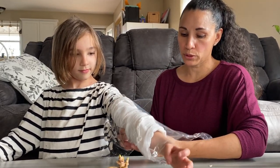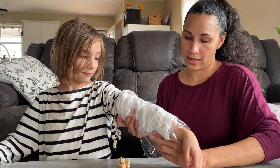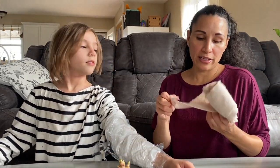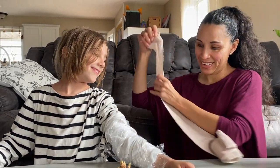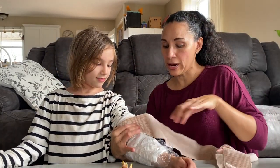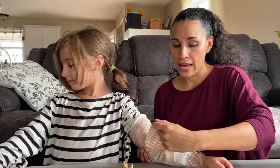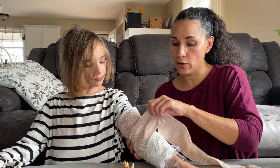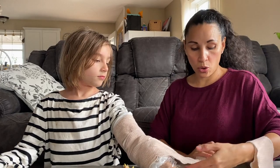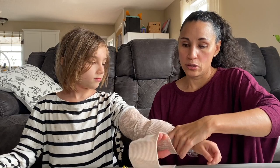Then you're gonna put saran wrap over it so you're gonna create like a sauna effect over the poultice, and to secure it you can use a nice bandage. This is the same concept you will use for your ankle, your legs, your foot, your back — anywhere you want to receive any kind of healing or you're trying to extract inflammation from that part of the body.